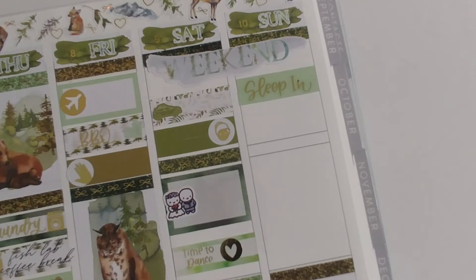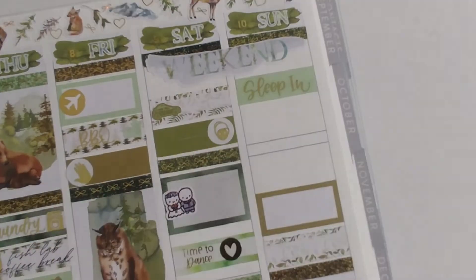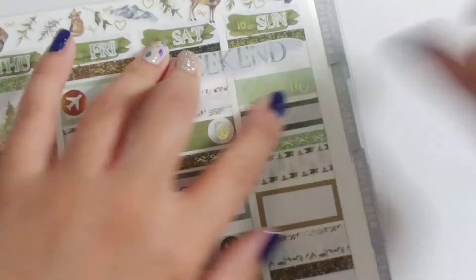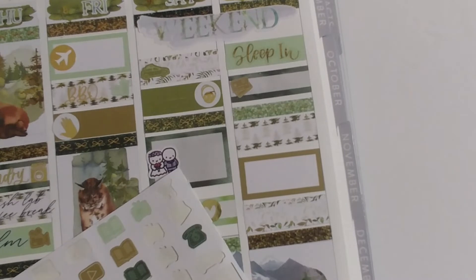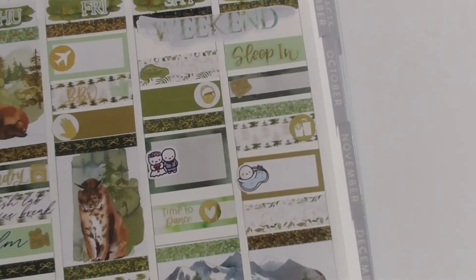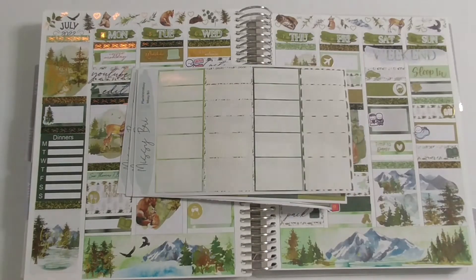Sunday, the day after the wedding, we slept in. Since our flight was Monday we wanted to spend some time in Montana, so we did some shopping, went out to eat, and then in the evening we went to the hot springs, which was so nice. I'd highly recommend it if you're ever in Montana or out west — there are hot springs everywhere. They were even playing music at the hot springs, which was a great touch. In the evening I just read.